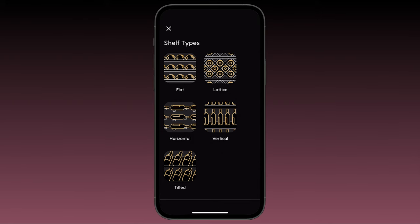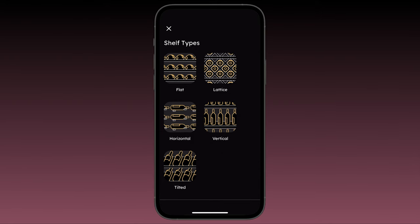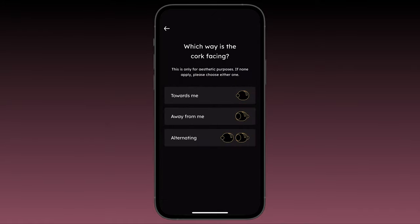Tap 'Got it' and you'll see all the different shelf configurations VinLocate supports. Select the shelf type that matches the layout of your top shelf — let's choose a flat shelf. Next, you'll be asked if the bottle cork is facing towards you, away from you, or alternating. This is purely aesthetic to ensure your fridge looks as close to the real thing as possible, so don't worry about getting it wrong. For this example, let's select 'towards me.'